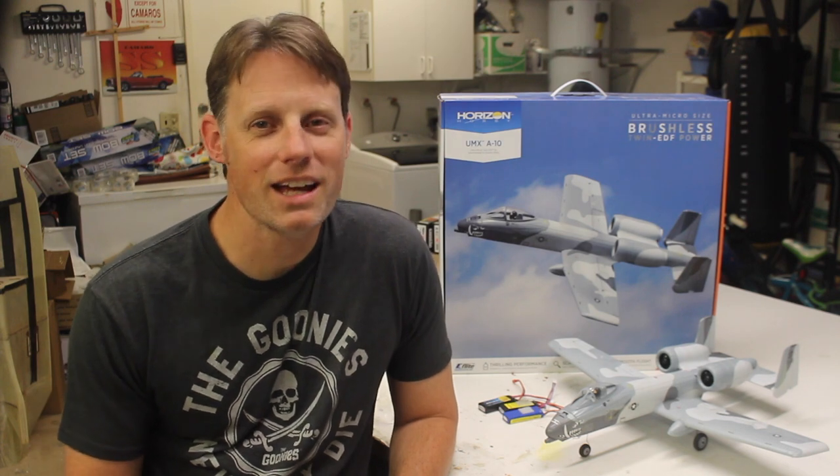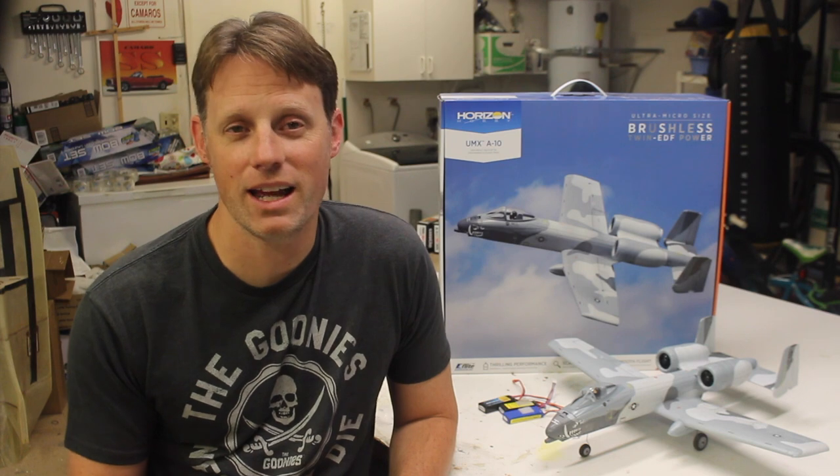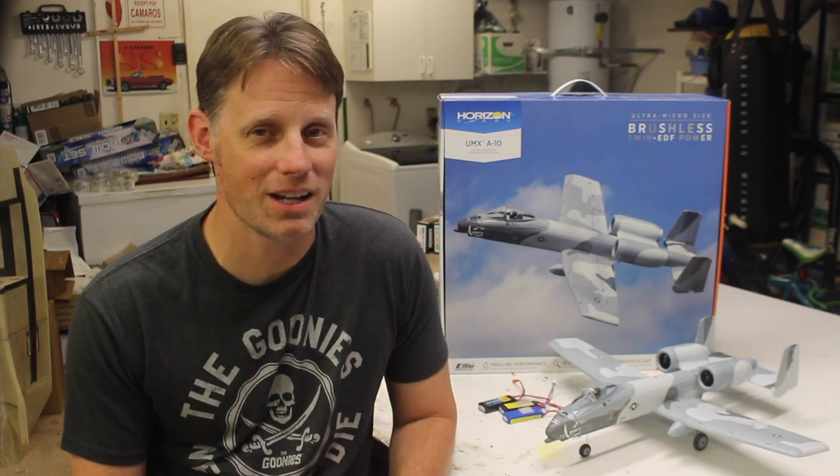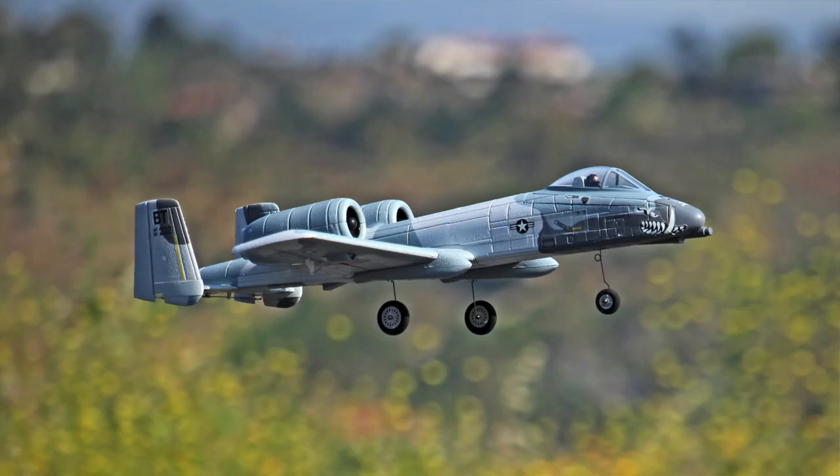Flying the A10, it really has excellent power, especially considering how small the fans are. It's quick and has good controllability using the 100% endpoint travel — really easy to fly. I was really surprised by the vertical performance, as the airplane will climb quite well even directly from takeoff. It's quite agile and will handle any scale aerobatics you want to throw at it, and it looks good in the air too.